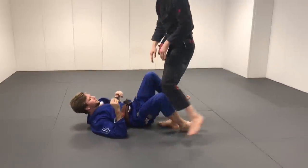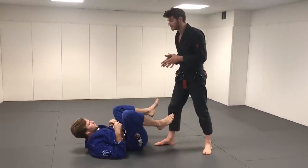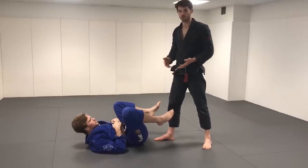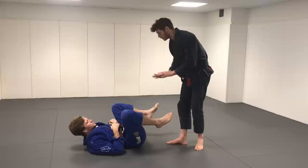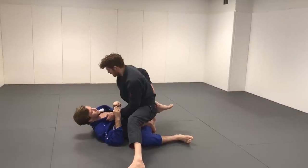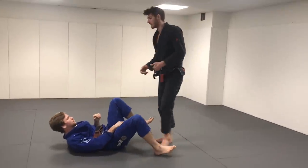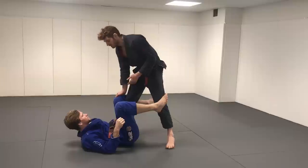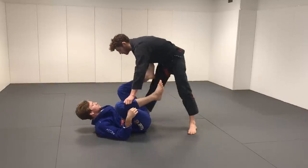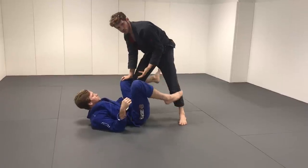There are two main categories of the knee cut. One is trying to implement it before there are grips. The other is using it as a way to get through a common guard. Maybe the guy's here with no grips and I grab the ankle, trap it, drop my knee, and enter the position — forcing the knee cut like you might do a toreando. Or the guy ties me up in De La Riva guard. Now the knee cut is an option, but it's not the only thing — I could leg drag, reverse leg drag, or knee smash towards the De La Riva side. The knee cut is just one of those options.